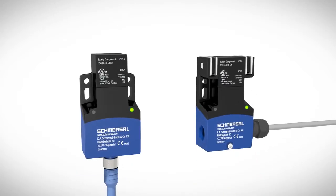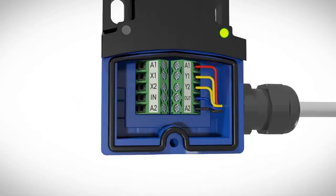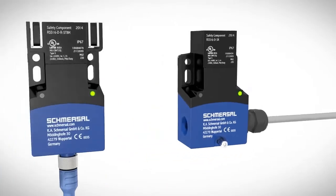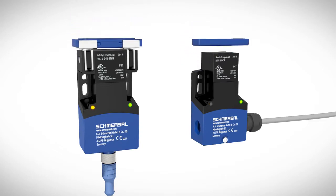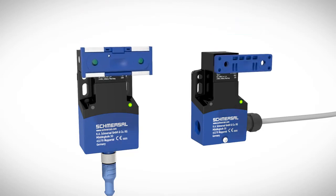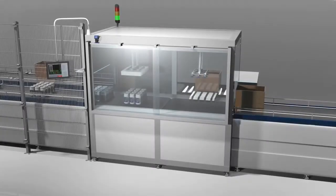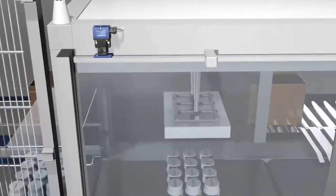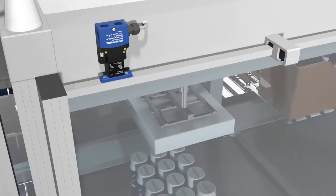The RFID safety sensor RSS16 can be used as a door stop with integrated magnetic latching function or as a non-contact system. The electrical connection is made either by an M12 plug-in connection or with a terminal compartment with four M16 cable entry openings populated with either screw or cage clamps. The RSS16 can be actuated from three directions depending on the required installation, and interrupts any dangerous movements when safety gates on machine housings are opened.